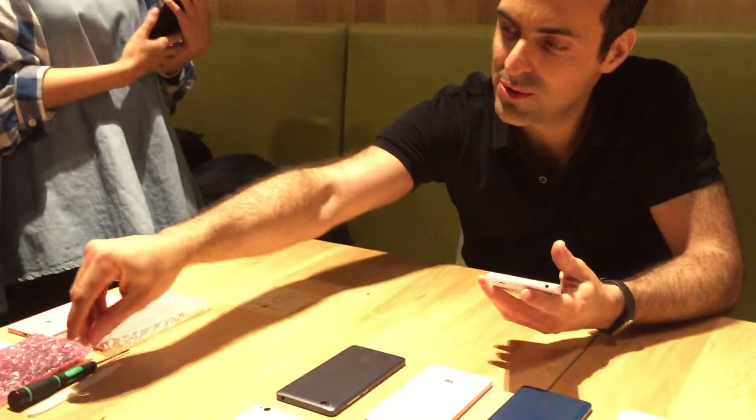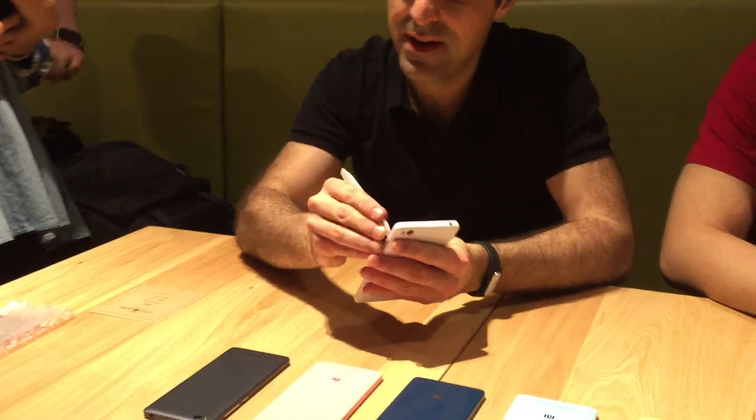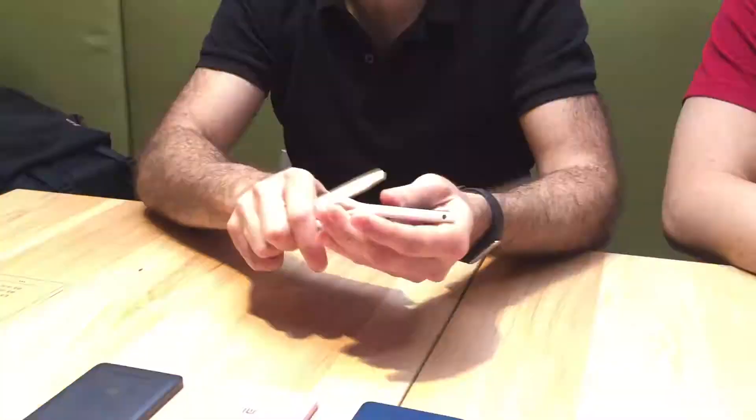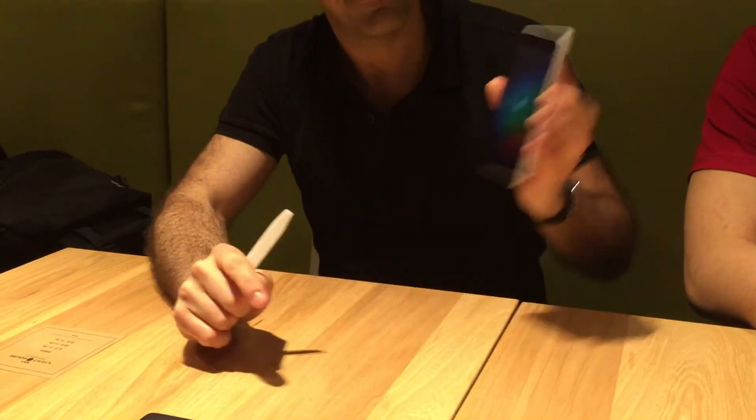The only way to show those breakthroughs is to actually show the inside. So I've got my tools here and I'm going to do a live teardown for you right now. First, I should turn it off so you can see it works — okay, it works — so we're going to turn it off. Power off.